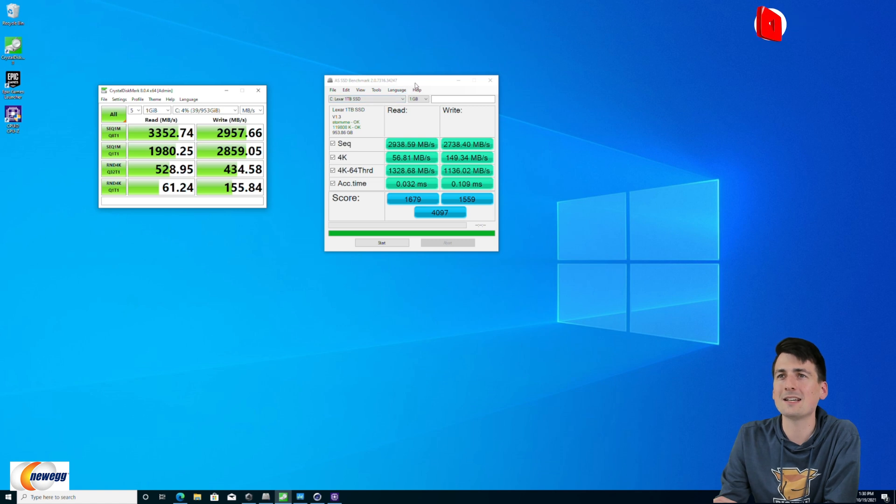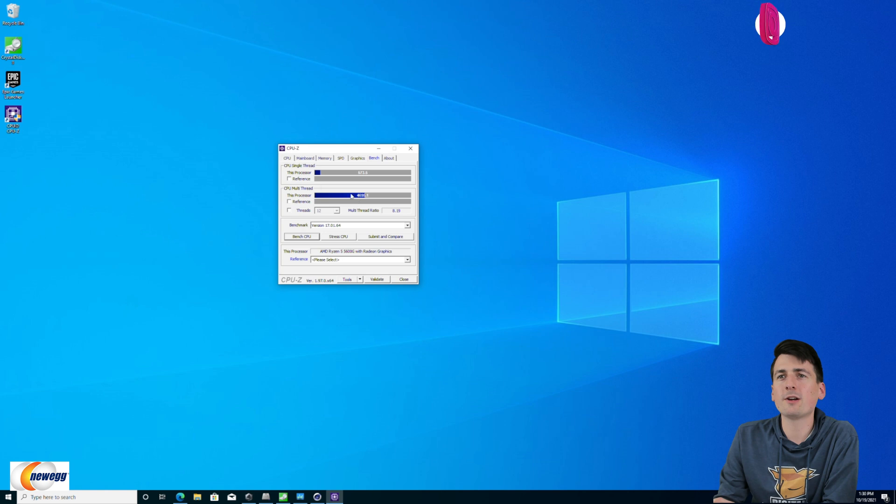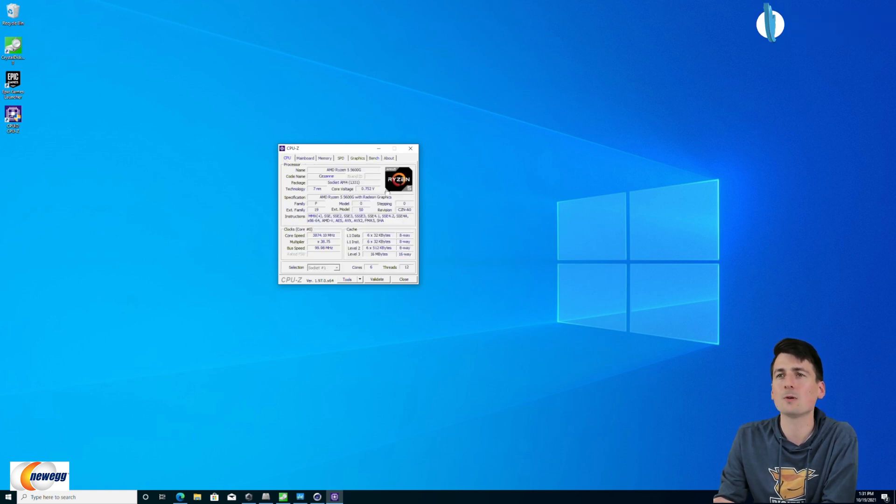In AS SSD, we got 2,938 for read speeds and 2,738 for write speeds. Now looking at our CPU benchmark results: for single-core thread we got a score of 573, and for multi-thread we got a score of 4,695. I'll also head over to the CPU tab so you can see more specs on the Ryzen 5 5600G — feel free to pause the screen if there's anything you want to look at in more detail.